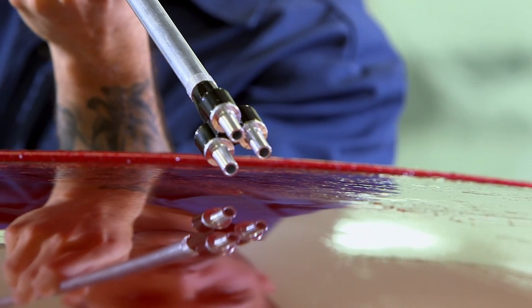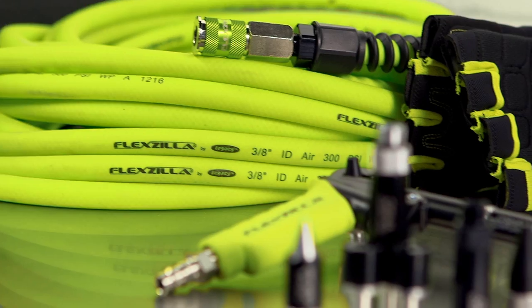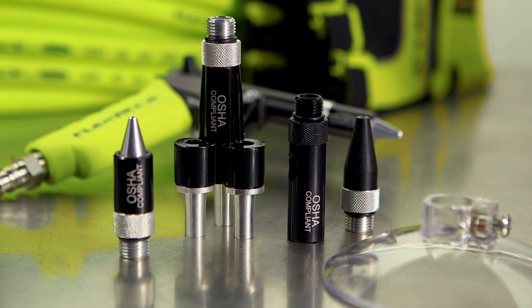Flexzilla blowguns use silicone-free lubricant, virtually eliminating contamination of painted surfaces. Add a wide variety of nozzles, tips, and extensions to customize your Flexzilla blowgun for any job.